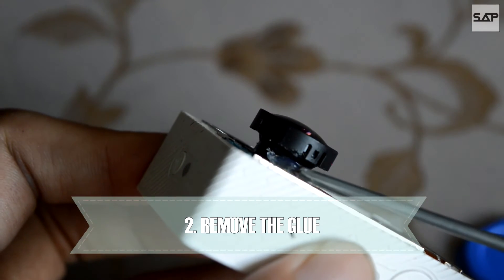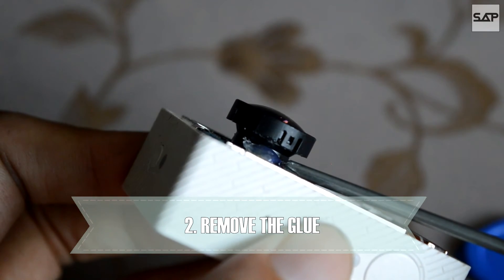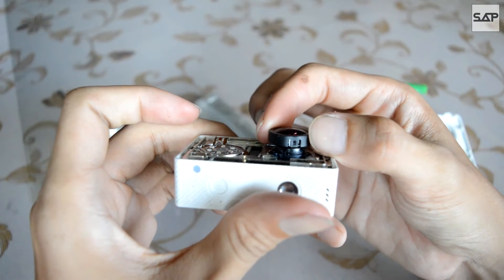Next, remove the glue so that you can turn the lens freely. Ensure that you do this carefully and not hit the circuitry of the Yi.